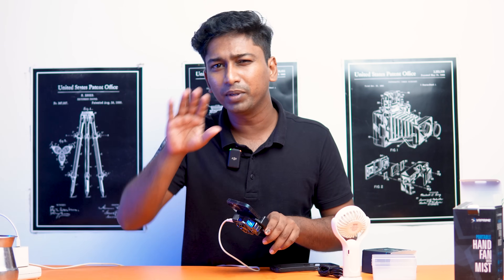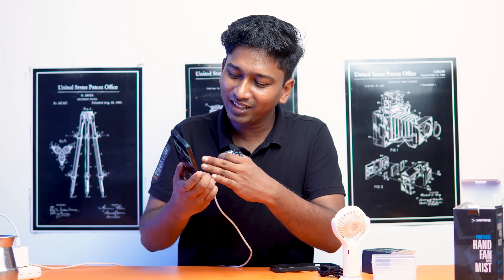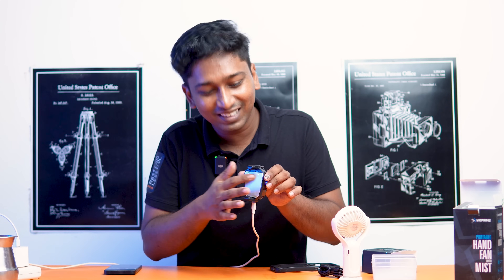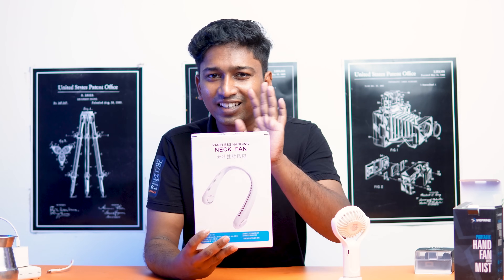If you open it, there is mist — it looks like a big water vapor. It is very cool. This gadget is a good one. Here we can get a piece of paper. If you look at the neck fan, it is a good one.